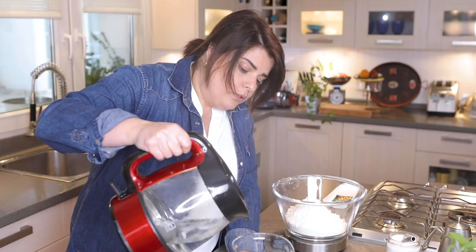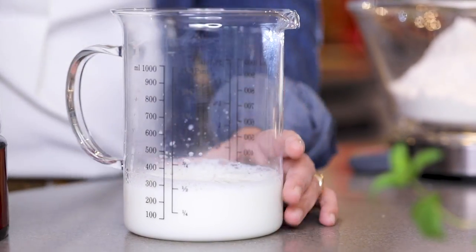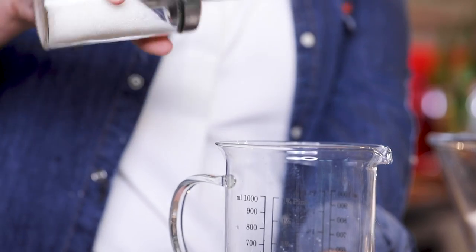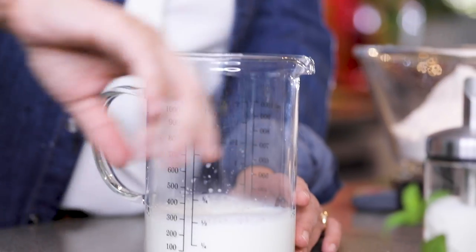The milk is from the fridge so it's quite cold, but I'm going to add the rest — about 300 milliliters — to warm it up a bit, around 28 degrees. I'm going to add yeast to this, but before the yeast comes in I'm going to add a bit of sugar — less than a teaspoon.